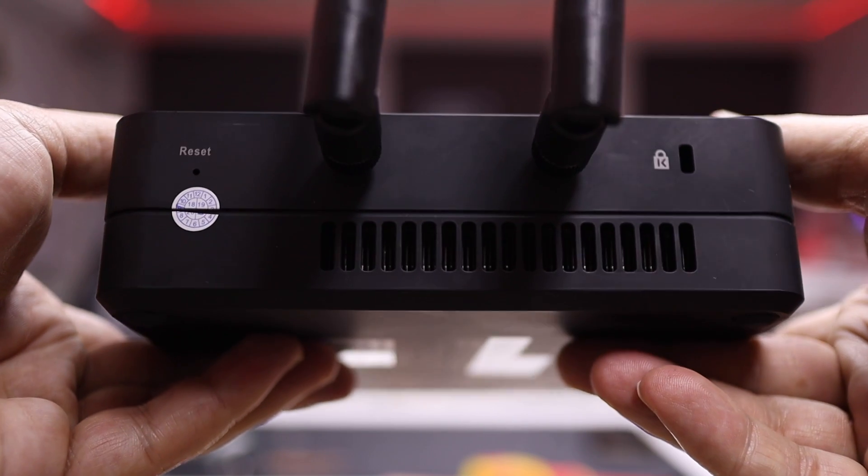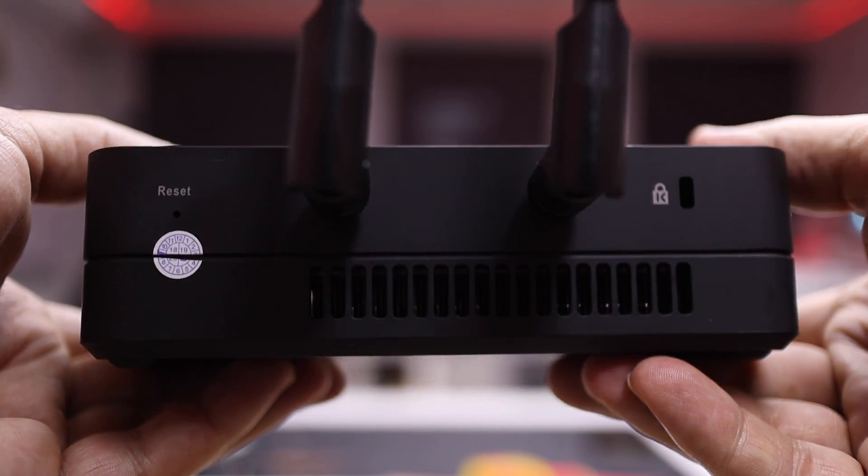On the other side, we have two SMA antennas, a reset switch, and also a Kensington lock — and basically that is it.